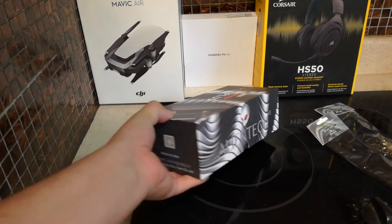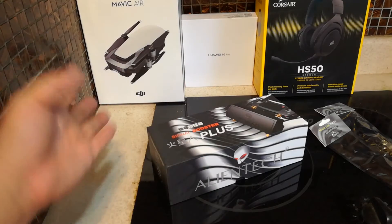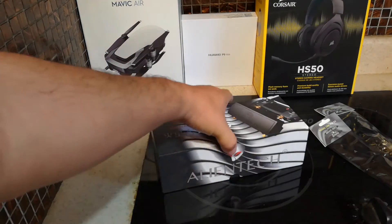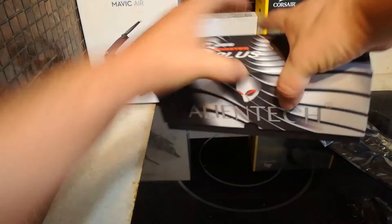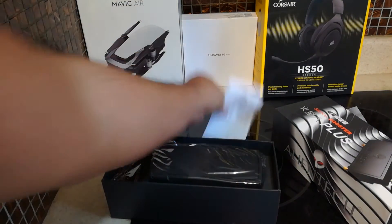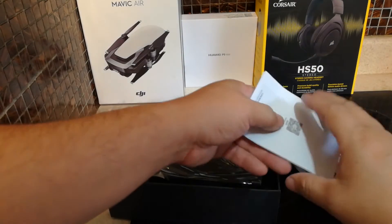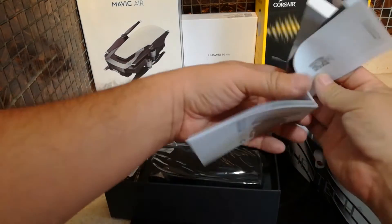For one thing I can tell you, it is very professionally presented. I mean, for the price of $249, I hope it wasn't just thrown in the box. Let's open it up. Oh wow, it comes with some instructions. Let's take a look at this and see what it is.